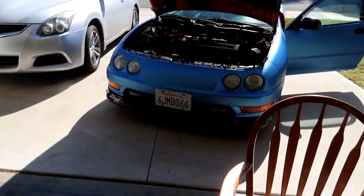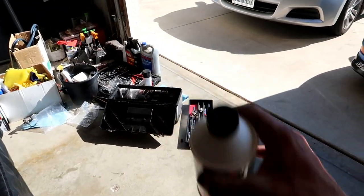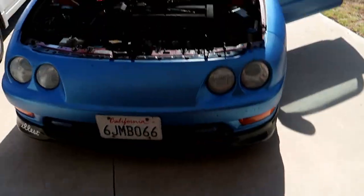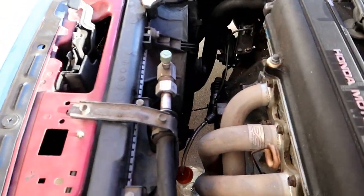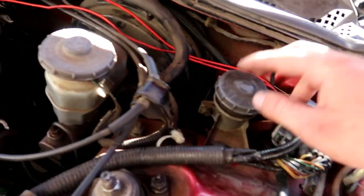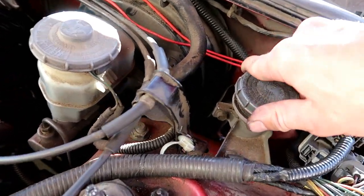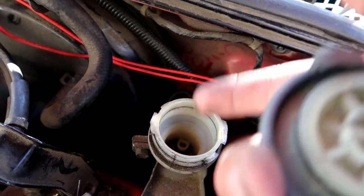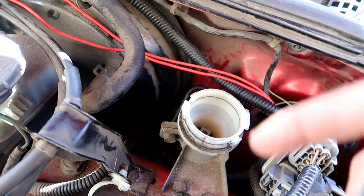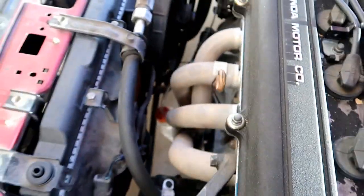We got everything hooked up — now it's time to bleed the clutch. I got some DOT 2/3 brake fluid here, it'll work. I'm going to pour this in and try to bleed this without a vacuum bleeder. Go inside and pump the clutch; once it's low pump it again but don't let it run out completely, otherwise there's going to be air in the system.